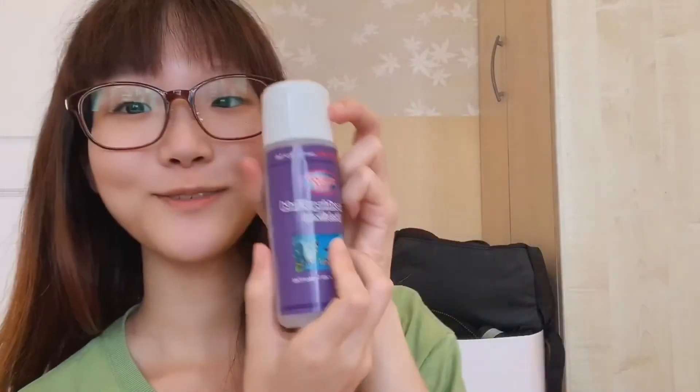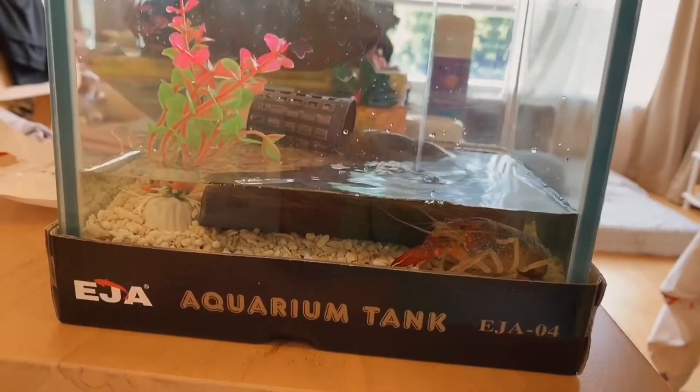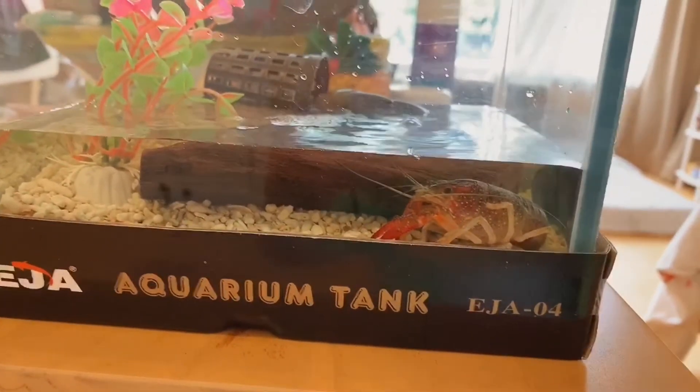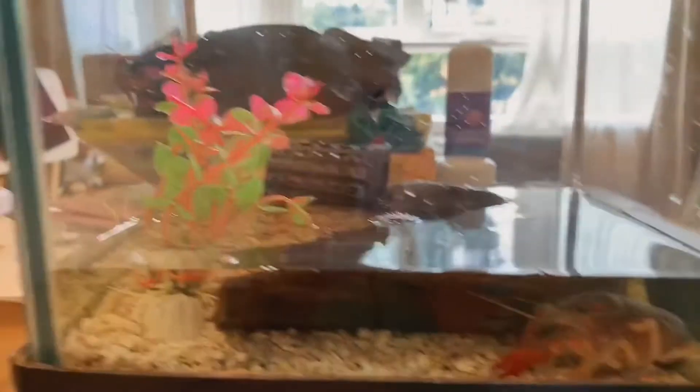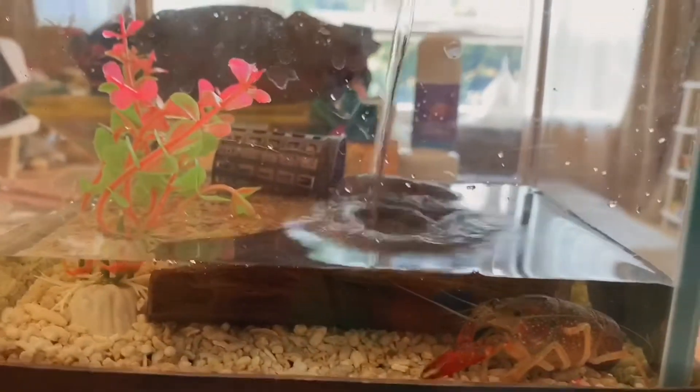I'm just gonna take this smoothing fluid and mix it with some water and then pour it into the tank. Do you see that? Hey, cutting your water. I think this is about enough. I'll give you a little more, maybe one more inch, huh? Don't you like one more inch?